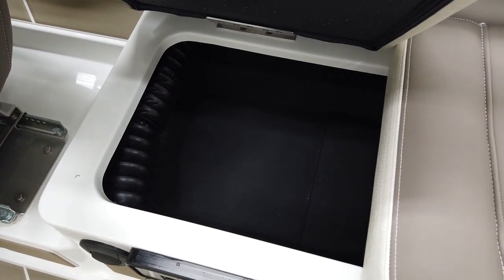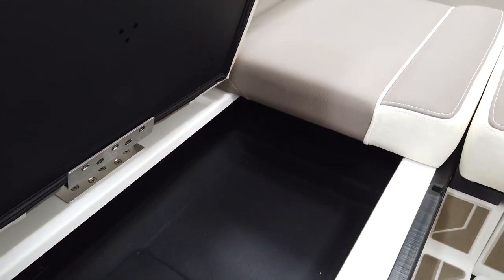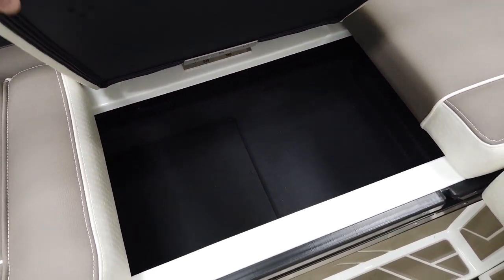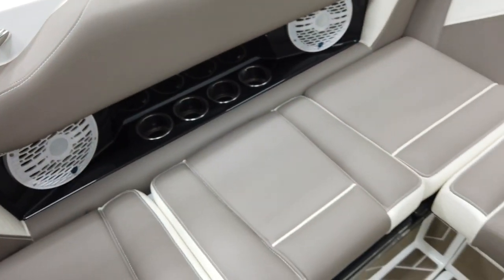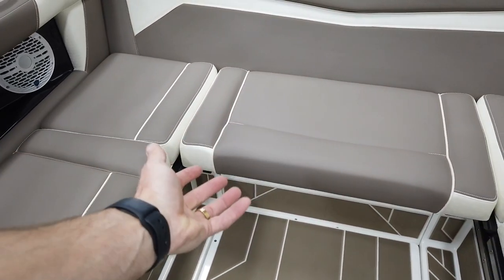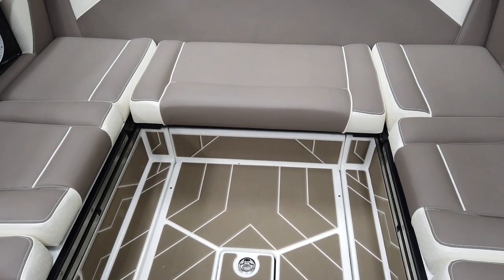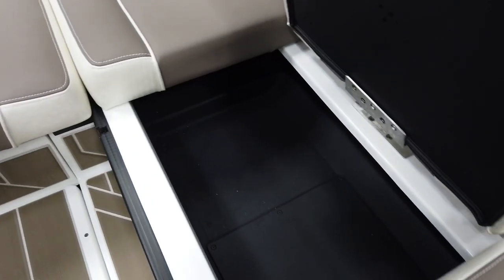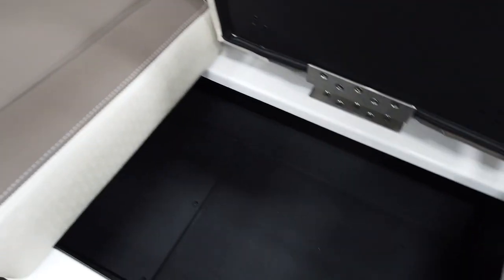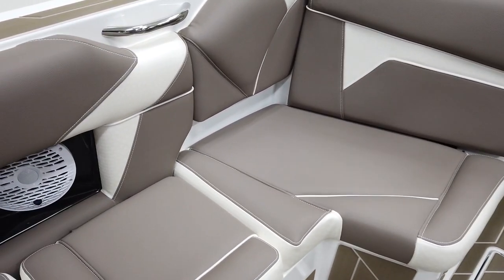Opening up the storage, it's nice and deep and runs all the way towards the back. No carpet, so nothing's going to hold any water. The seats have pins on them so they're not just loose cushions, and the rear seat is on a track so it slides all the way back. You've also got optional lean backs and more storage down the side.